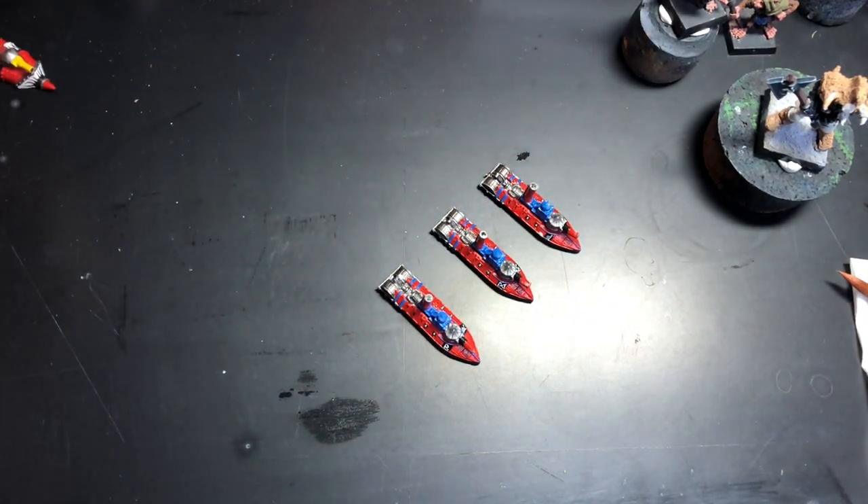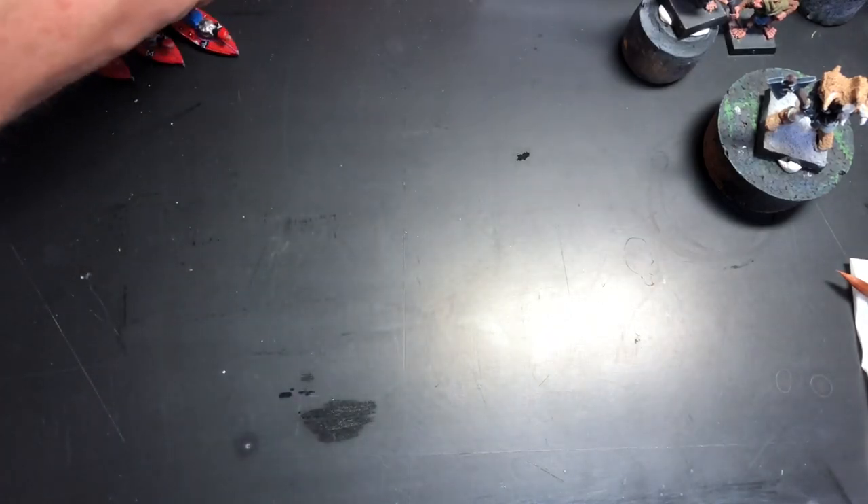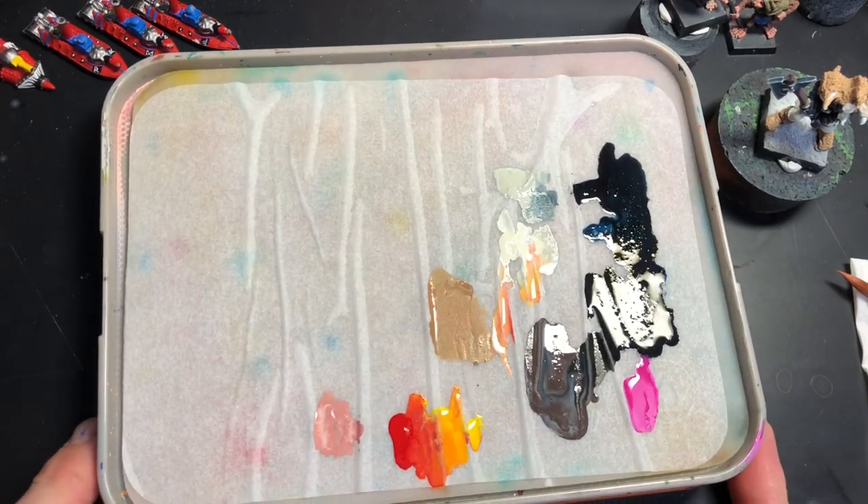They need a wash as well because they've got some bits of fur and stuff. They're really old — I think they've just been stuck in a box for many years. There aren't many mold lines I can see, so they're quite clean, which is really good. I can start on those fairly soon and get them finished.